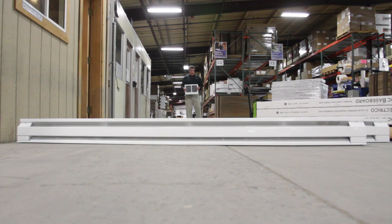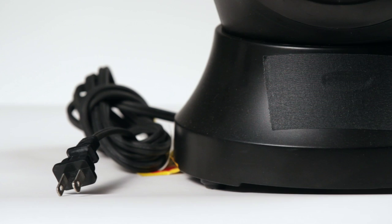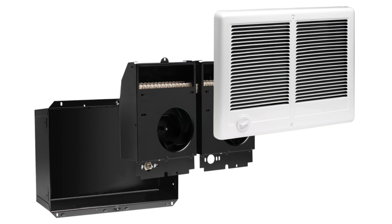While we're talking about specs, this is not a portable space heater that plugs into the wall. It installs in your wall and requires a 240 volt circuit. It's a pretty straightforward installation, but it will take a little time and effort.